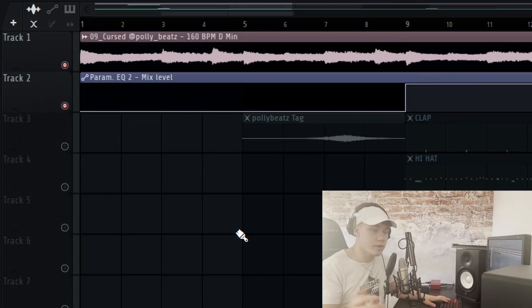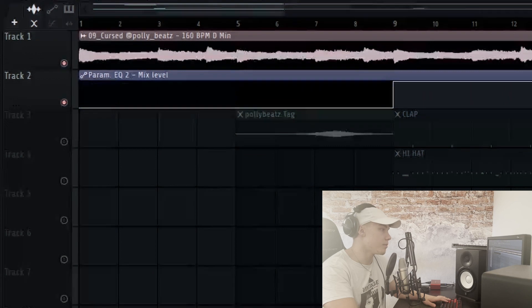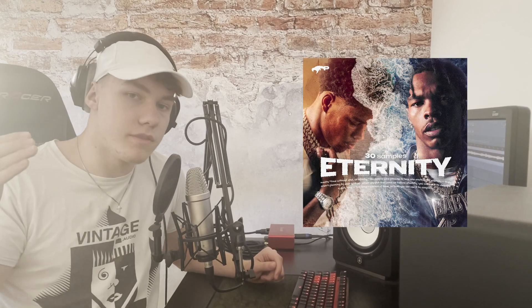You may be wondering what loop I'm using — this is a loop from my loop kit that I just dropped, called Eternity. You can check it out in the description. It's completely free for profit, so you can use it for your own beats and on BeatStars.